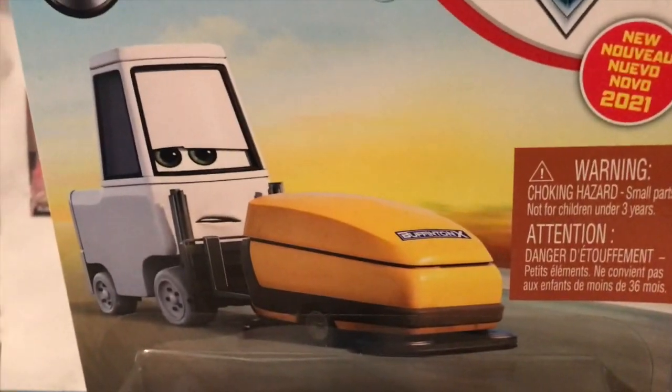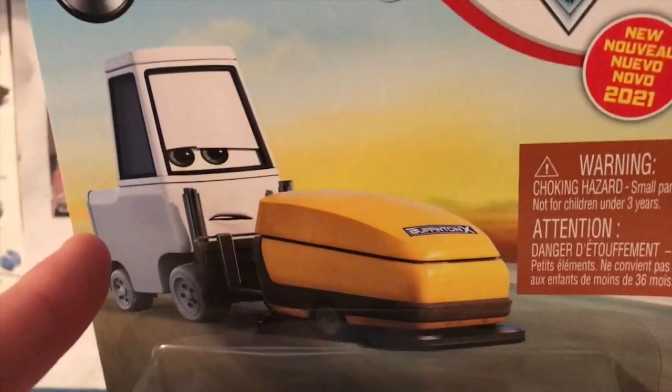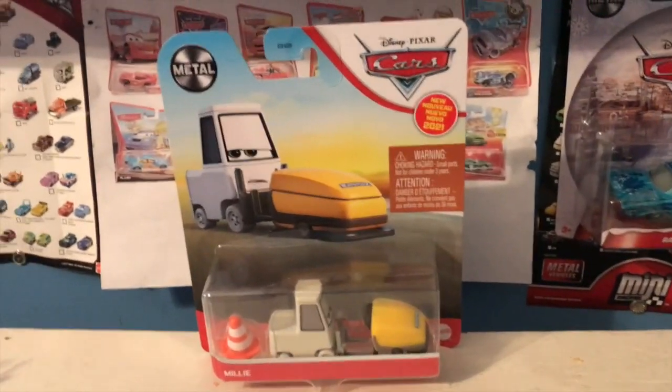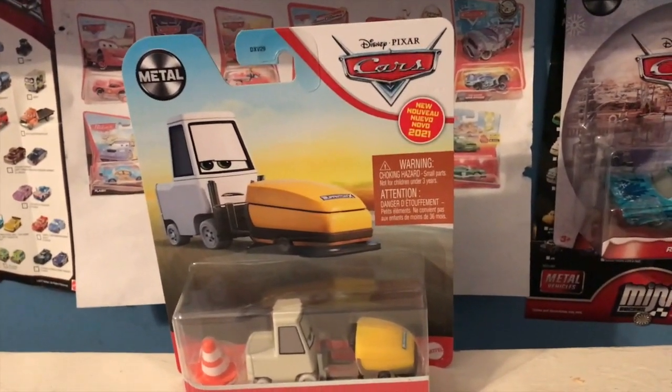Millie having her floor cleaner begs the question: if Millie's alive, why isn't the floor cleaner? Anyway, welcome back to yet another review. Today we're going to be taking a look at Millie from the 2021 Cars diecast line.